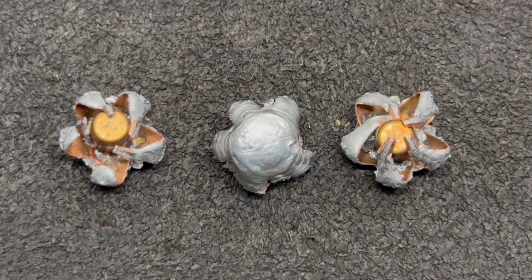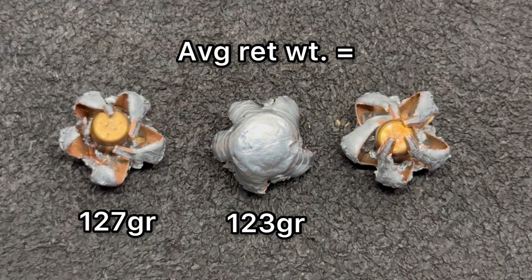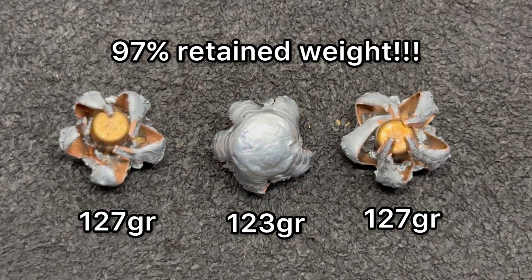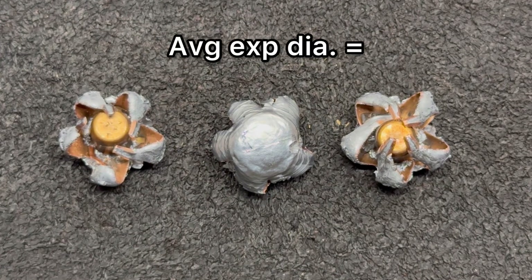Here we're looking at those Federal Fusion 130 grain bullets pulled from the ballistics gel, and these things just look absolutely incredible — just like pretty much every Federal Fusion bullet we've tested so far. As far as weight retention goes, we saw 123, 127, and 127 grains respectively, for an average of 126 grains. That's 97% weight retention, which is phenomenal for a non-monolithic bullet.